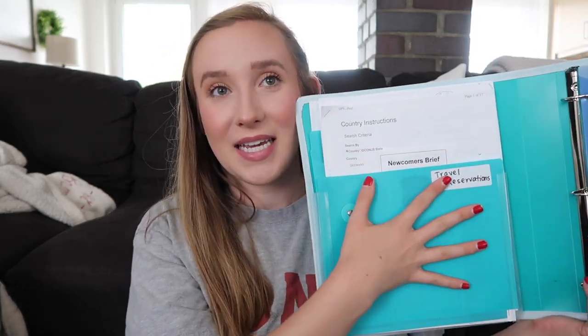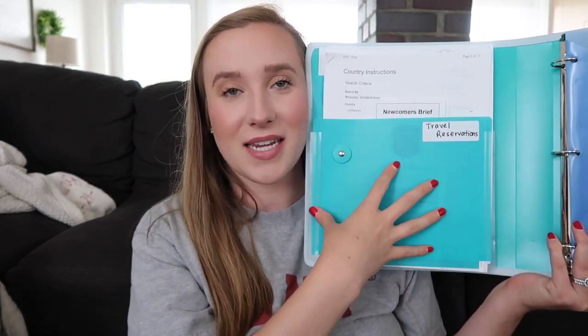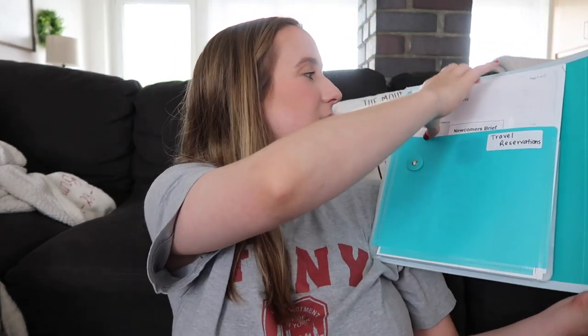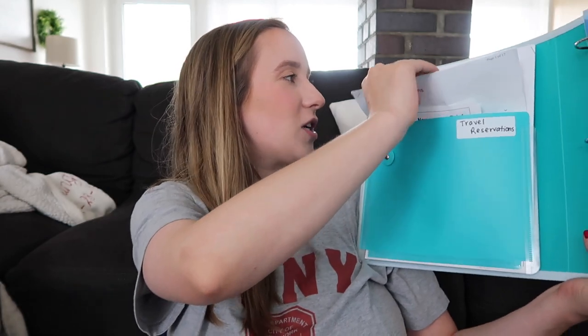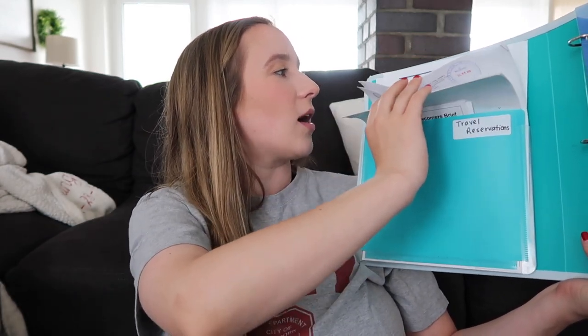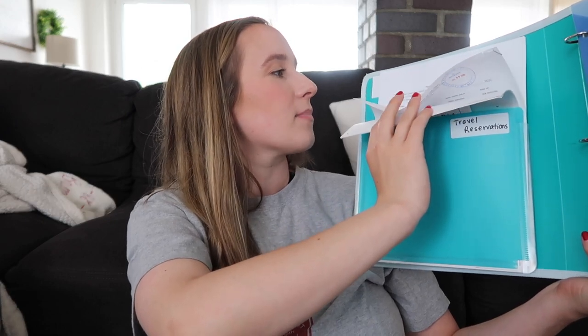On this side, I have a couple of papers to show you what the situation is like. The first section is travel reservations, because this is something you'll need often throughout the PCS and you'll need it handy. So this is where I kept all of our flight reservations, country instructions, our itineraries, and travel questionnaires that we had to fill out.